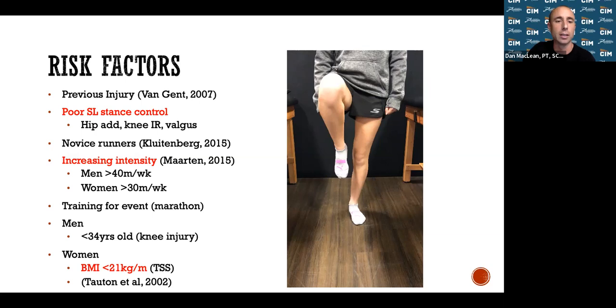Men under 34 tend to push harder and ignore pain until it becomes really problematic. Women with a BMI under 21 — those who are very petite with less muscle mass — tend to be at risk for stress fractures in their shins. If you find yourself with one or two of these risk factors, just have your radar up a little bit more.